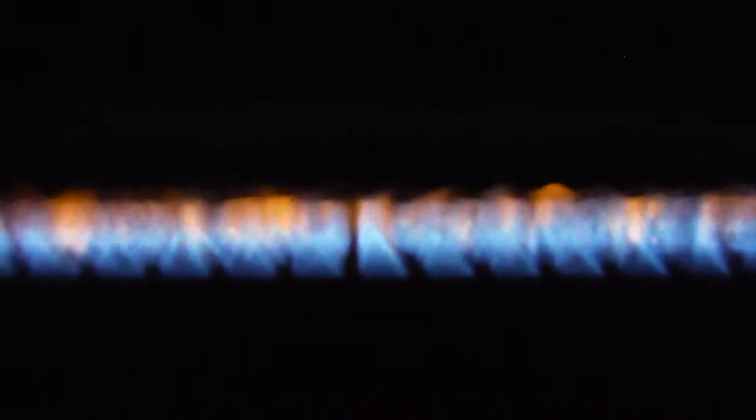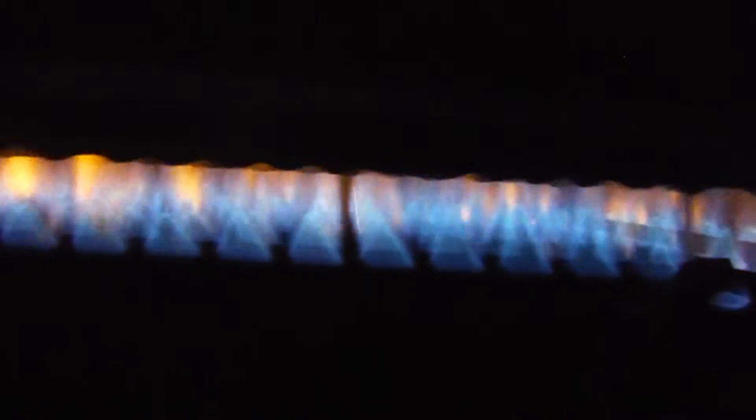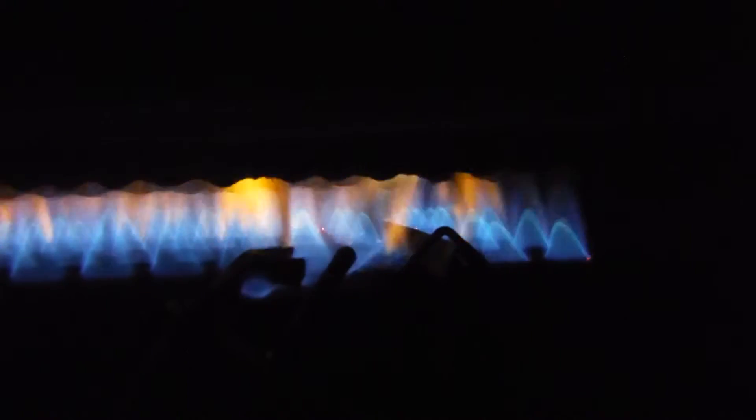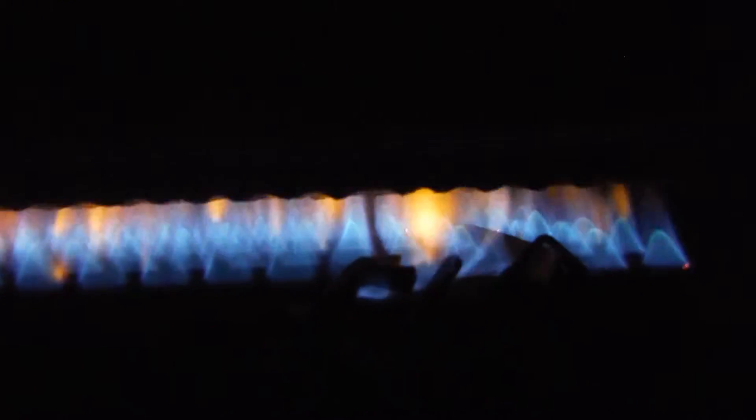You can see on this right end, this is where they're rolling out. You can see how they're small and then as you get over this end they're starting to get very tall. A lot of times it's an indication of an issue with the burner that needs to be adjusted, because they all should be exactly the same height.